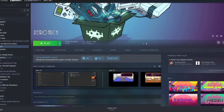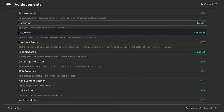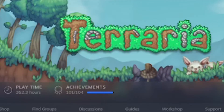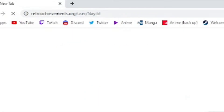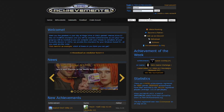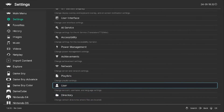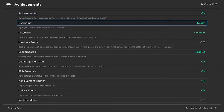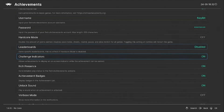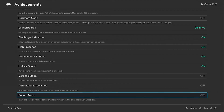RetroArch doesn't have Steam achievements, but it does have a built-in achievement system for your games. If you're an achievement hunter, go to retroachievements.org and create an account. Once set up, go to RetroArch, then Settings, scroll to Achievements, make sure achievements are turned on, and enter your username and password. That's all you have to do — and to see what achievements each game has, just check the website.